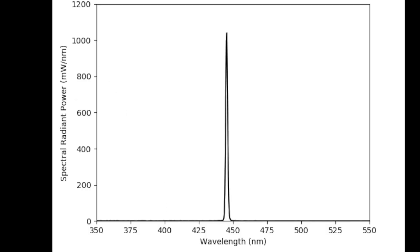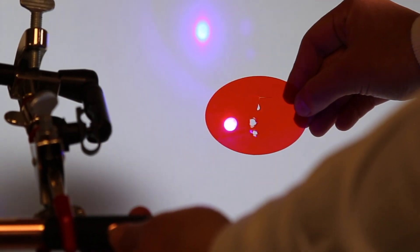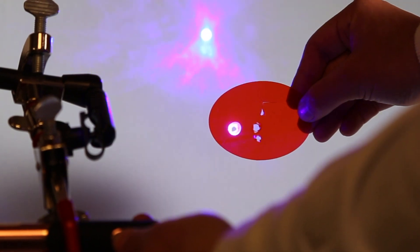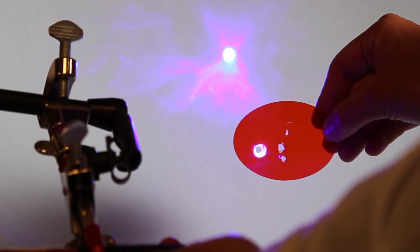A simple demonstration such as this can show you the power from this particular curing light. Here we have a cure through shield and we're just doing multiple one-second exposures onto the shield.